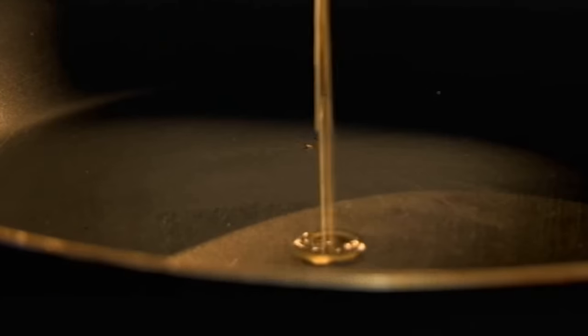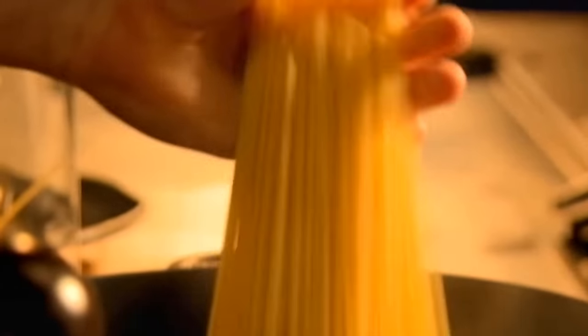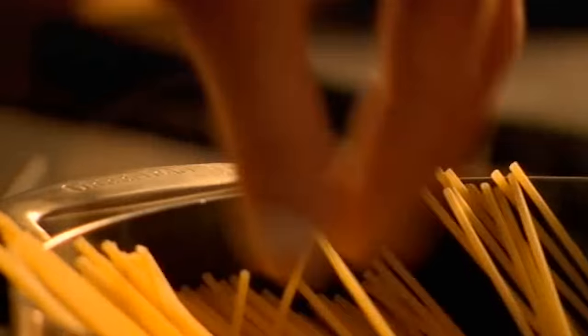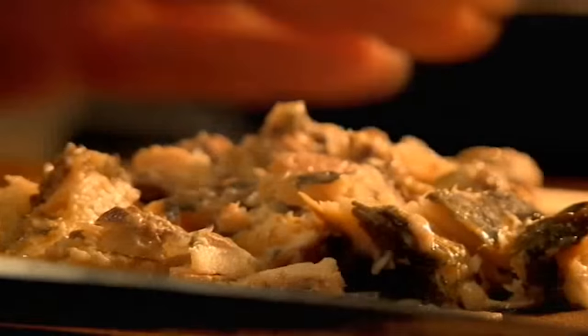For the sauce, add the oil from your sardines to a hot pan. Fry finely diced chilli and chopped garlic. Next, cook dry spaghetti in boiling water. Then chop tinned sardines into chunks and add to the chilli and garlic.